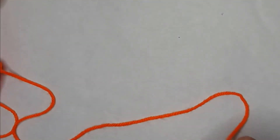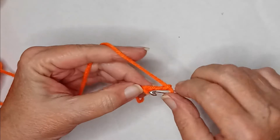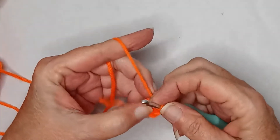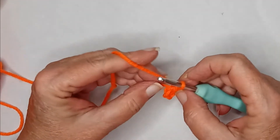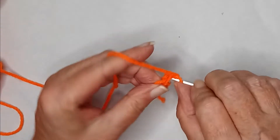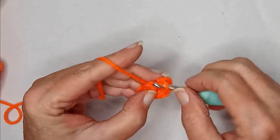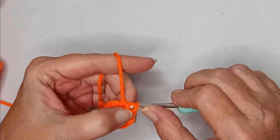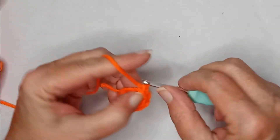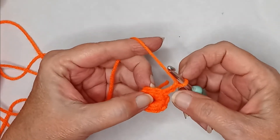So we're going to start off with orange — of course I can only use the colors I have on hand. We do a slip knot and we're going to chain four, then slip stitch it together, then do a chain stitch and we're going to do eight single crochets. That's one through eight, slip stitch to the first stitch. And then chain three — one, two, three — that counts as a double crochet.